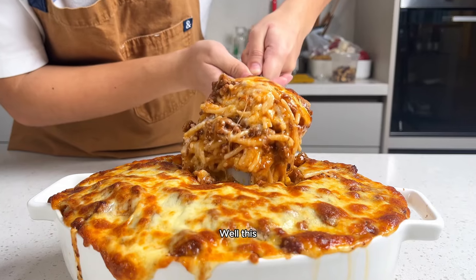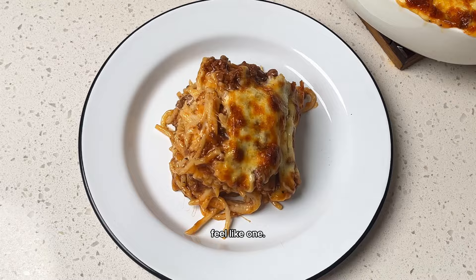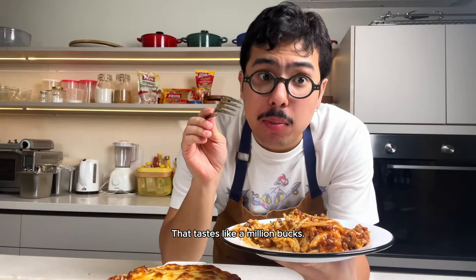Gusto mo ba maging milyonaryo? Well, this baked millionaire spaghetti will surely make you feel like one. Bringing together two favorite pastas has never been this easy and tasty. That tastes like a million bucks.